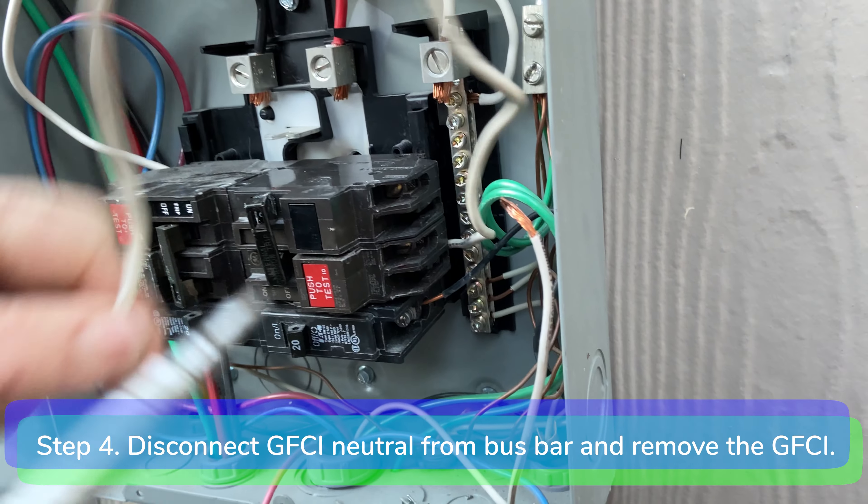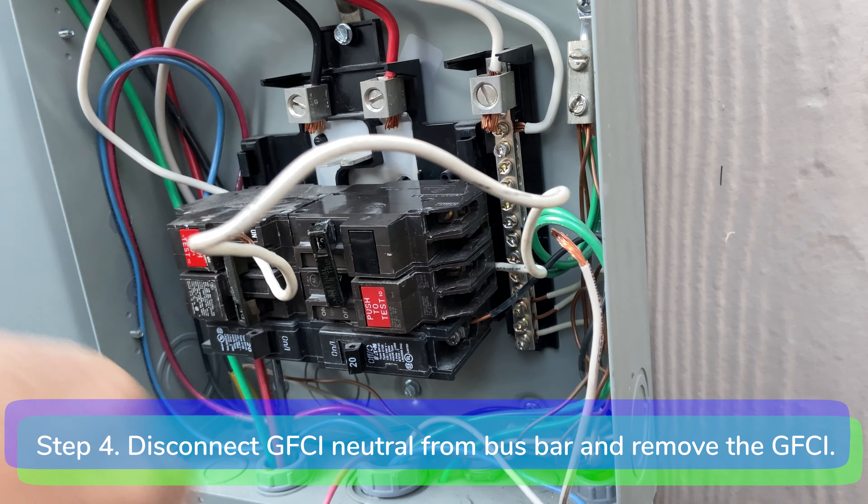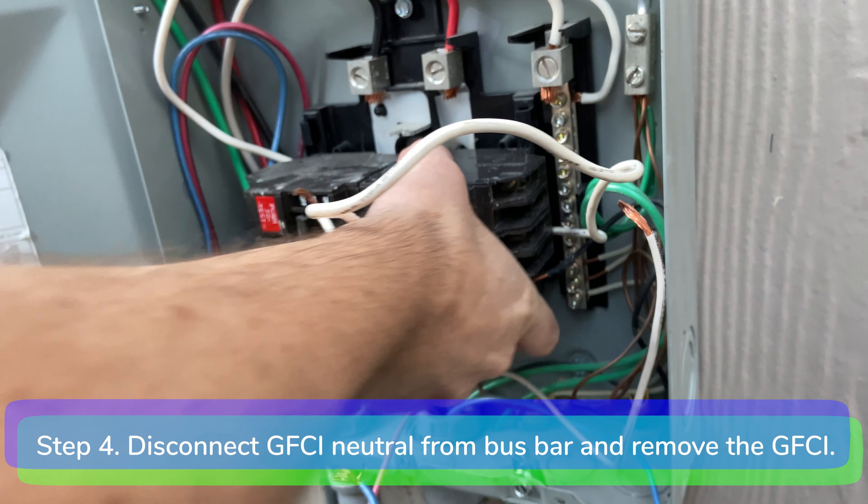Step four: disconnect the white GFCI neutral from the neutral bus bar and remove the GFCI breaker.